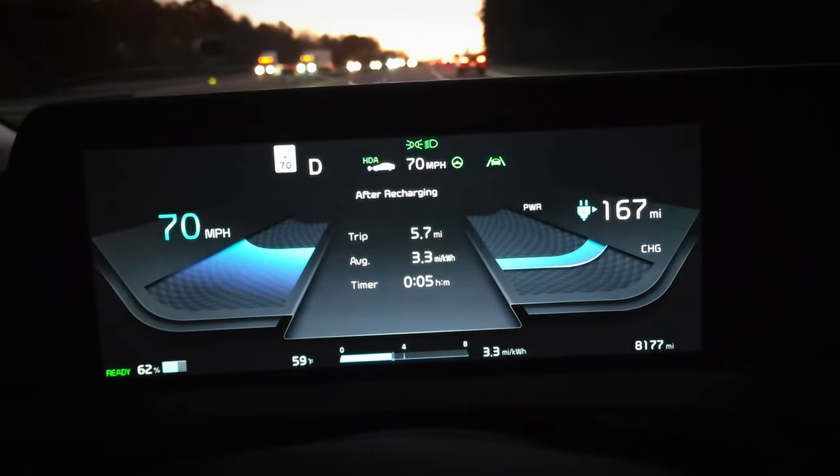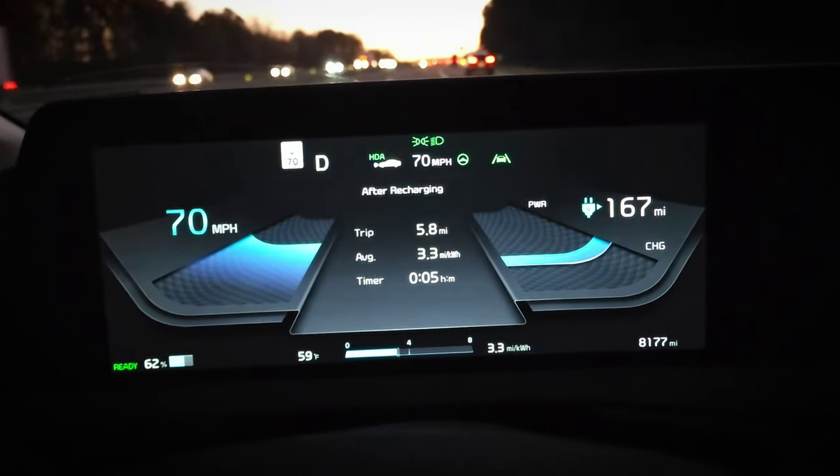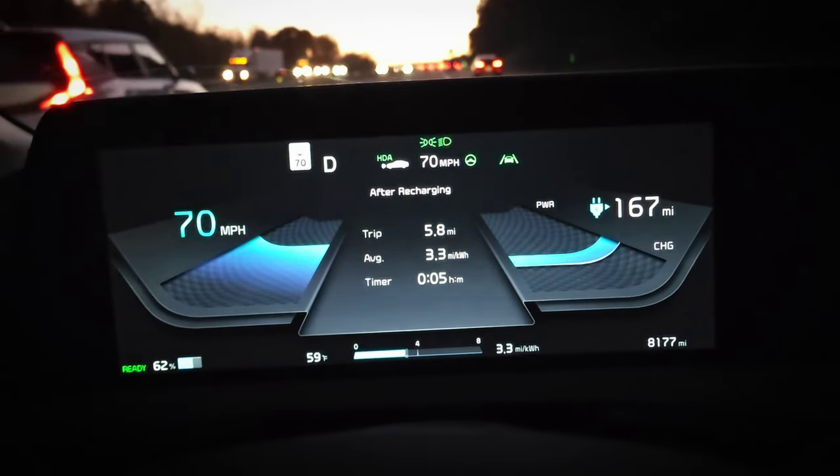I'm at 63.5% for the BMS state of charge. It's about 59 degrees outside and battery temps are in the low 60s. Tire pressure is right around 38 PSI — all very consistent with the last test, so this should be a good comparison. Coming up to the turnaround, we're currently showing 3.3 miles per kilowatt hour at 6 miles, which isn't bad at 70 miles per hour.